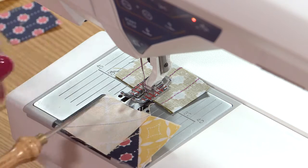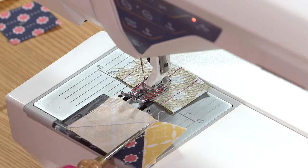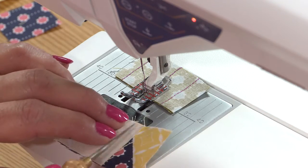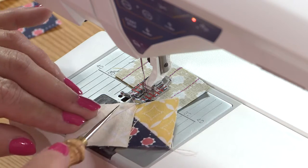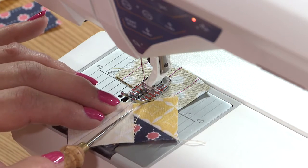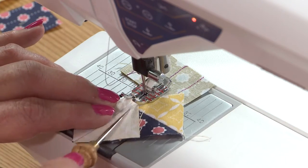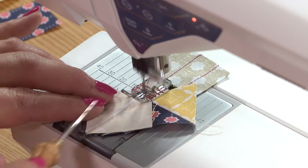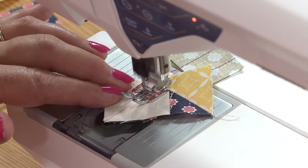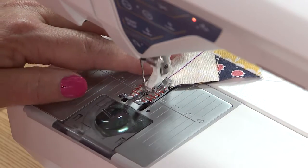You don't want to start sewing from the corner because the corner can go right down into the machine — it just kind of swallows it. Start a little over from the corner, making sure you've got it nice and flat so it doesn't move the top square and get things out of kilter. I'm using purple thread so you can see what I'm doing, but it sure doesn't go with the quilt.